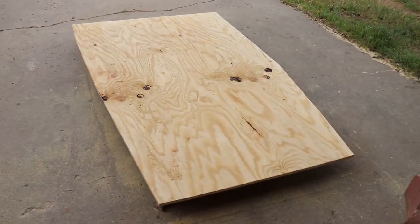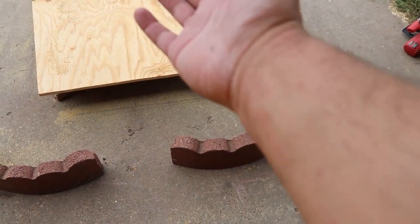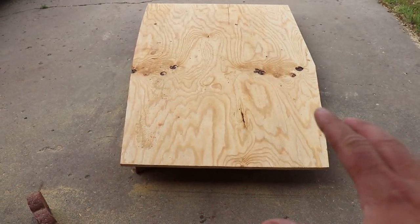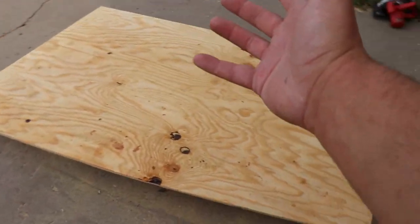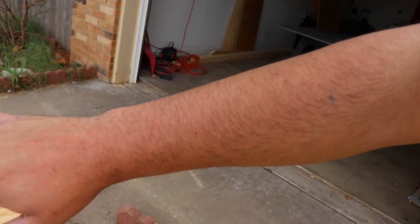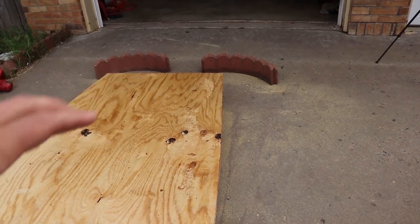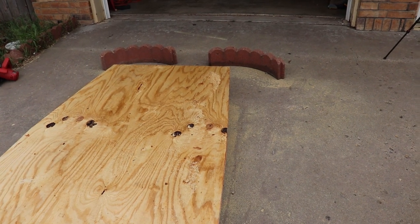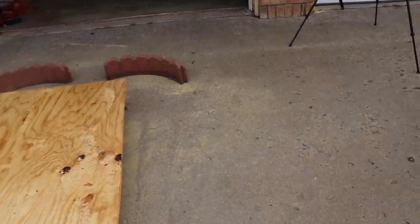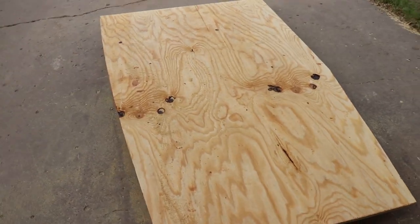We got the deck cut out. When I use a jigsaw or any saw, the vibrations or the sawdust or something makes my entire arm itch really bad — literally my entire arm gets somewhat red. Does that happen to everyone or am I allergic to sawdust? I feel like it's the rapid vibrations, not the sawdust. Comment below if that happens to anyone else. We got the deck cut out and I'm about to go test it out on the boat for the first time.